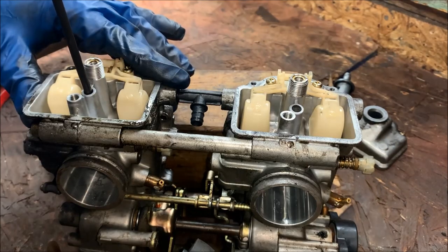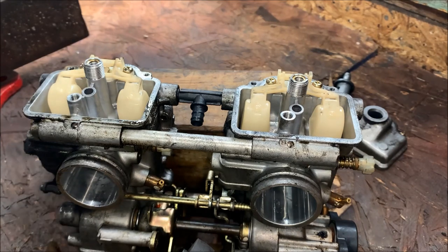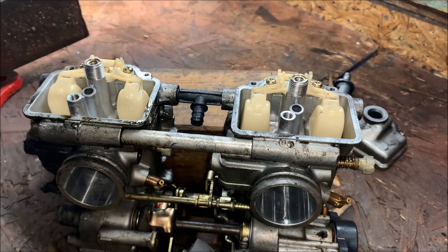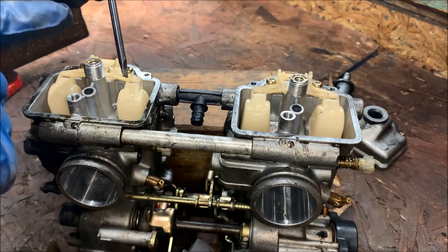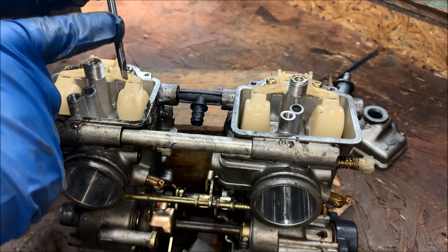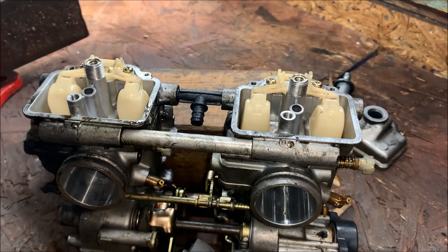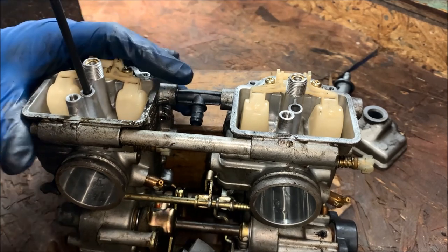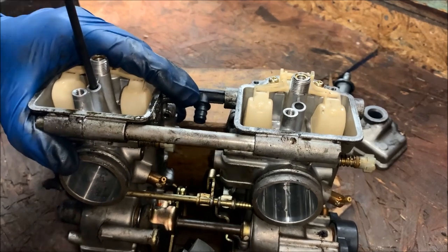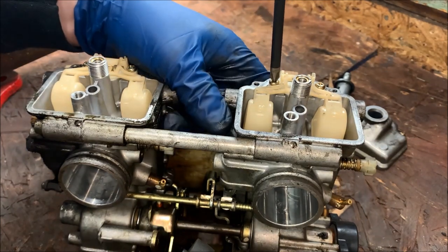When going after the pilot jet, having the right screwdriver is so important — don't guess. The biggest issues are finding a screwdriver with the right diameter to fit down the body, and one with the correct blade width. Once you get the right one, it's very easy to get these pilots out. Now we're going after the float assemblies — they're just held on by Phillips screws.